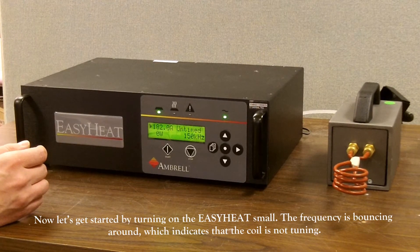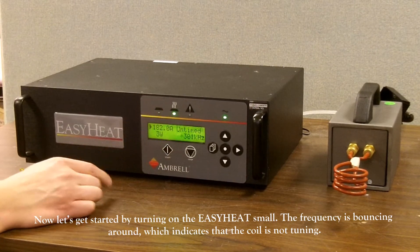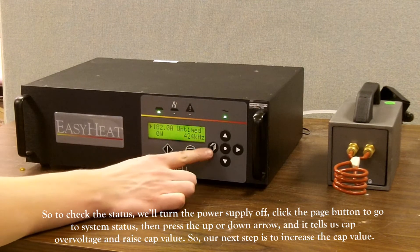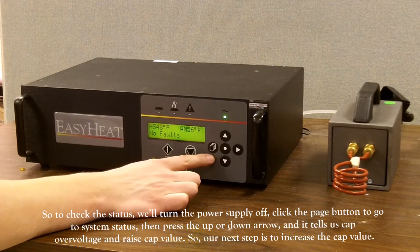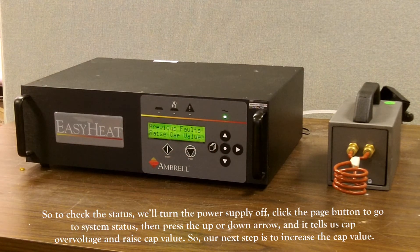Now let's get started by turning on the Easy Heat Small. With the system now on, you can see that the frequency is bouncing around, which indicates that the coil is not tuning. Now we'll turn it off. In order for us to check the status, we need to click the page button, which will go to system status. Then press the up or down arrow — in this case it tells us that we need to raise the cap value as there's cap over voltage. So consequently, our next step is to increase the cap value.